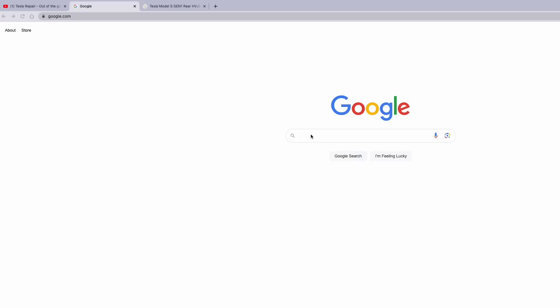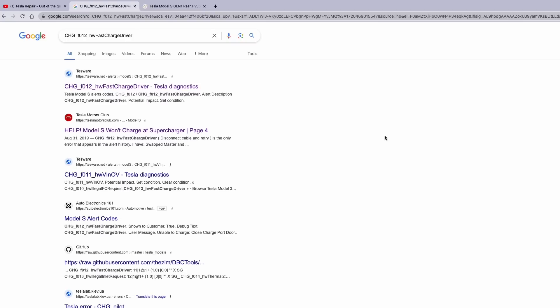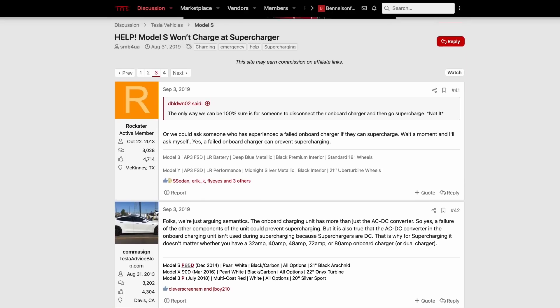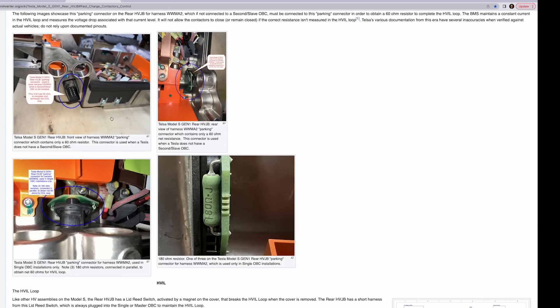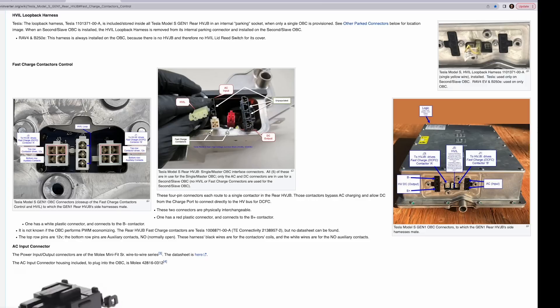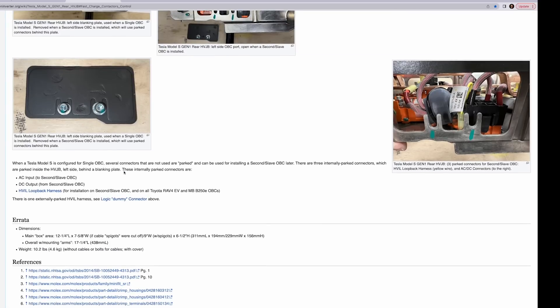Really all I could find about this was a reference in one particular web forum that went on for pages and pages. What I discovered is that in these cars, the AC charger actually controls the contactors that turn on the DC fast charging — the Supercharging. I talked to a friend who used to work for Tesla, and he said they did have problems with the charger: the circuit that would recognize you were Supercharging instead of AC charging would fail and then not engage the contactors.